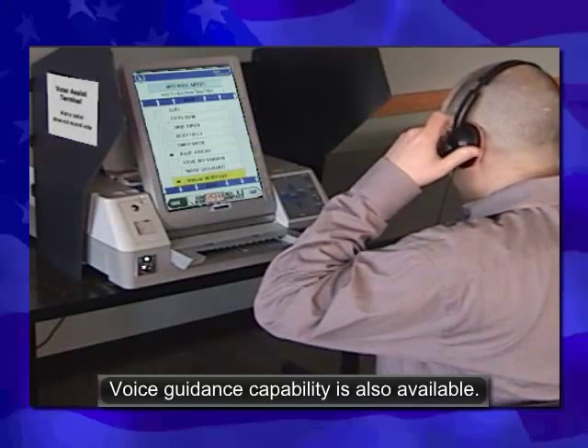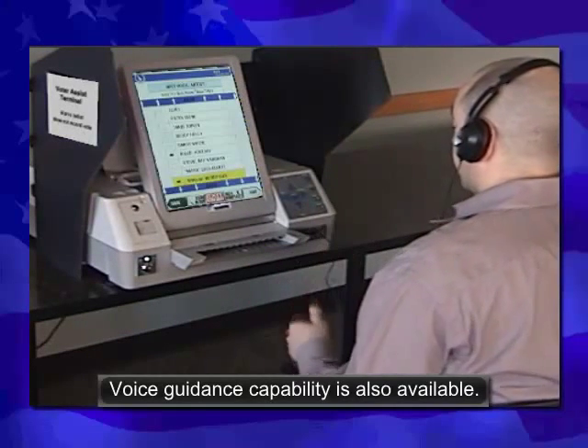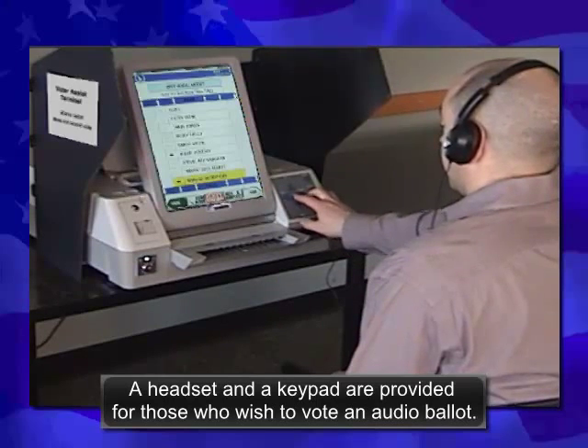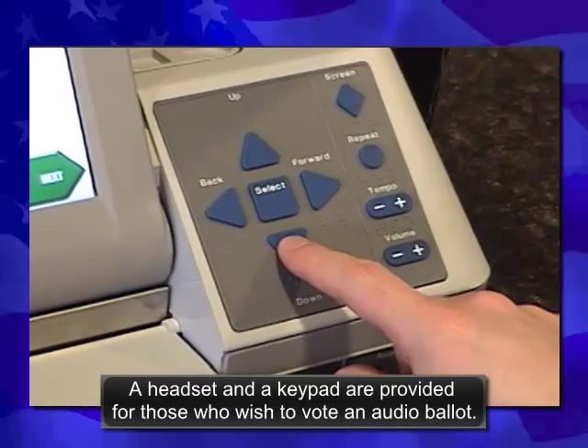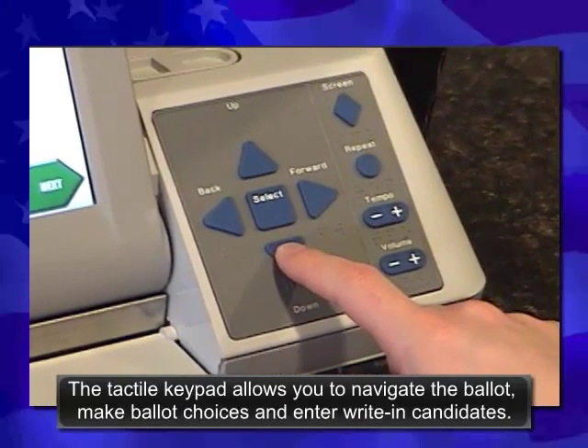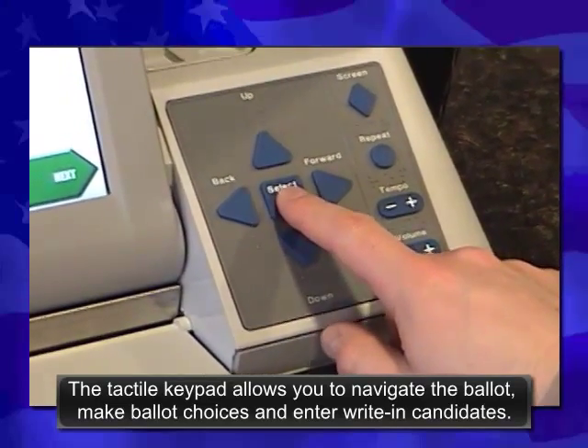Voice guidance capability is also available. A headset and a keypad are provided for those who wish to vote using audio ballots. The tactile keypad allows you to navigate the ballot, make ballot choices, and enter write-in candidates.